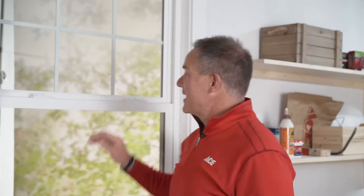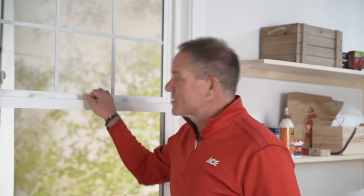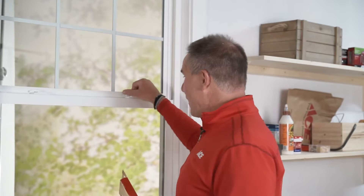The single most important thing that you have to do before putting a window film kit on is make sure the window is closed and locked. That way, you know that it's as tight as it can possibly be before you put the plastic on. All right, let's get started.